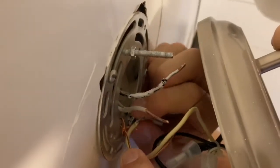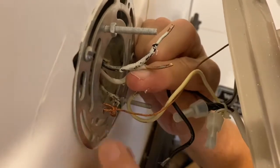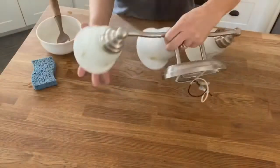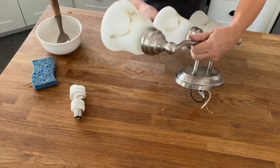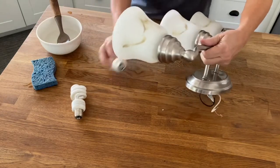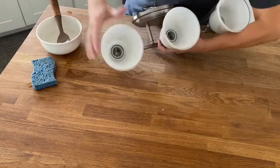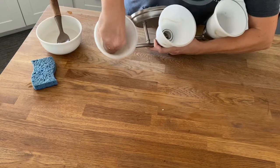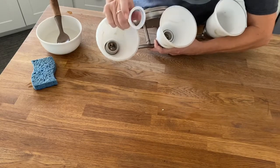If you are unfamiliar with how to do this, please get a professional or someone else to help you. Once you have the fixture down, you can remove the light bulbs, and there is an o-ring inside that attaches the shade to the fixture. You unscrew those rings and the glass shades will come right out.